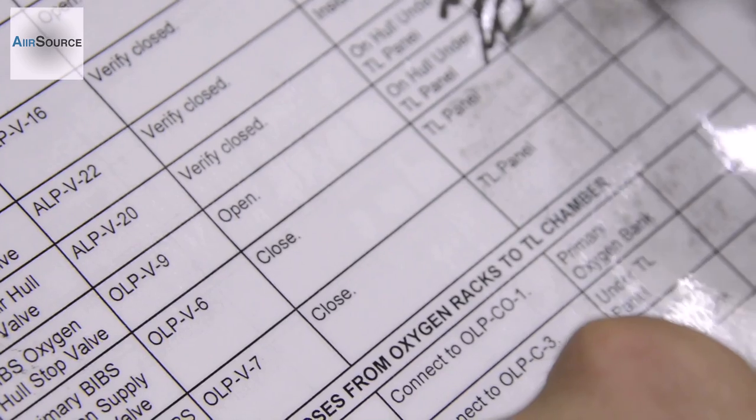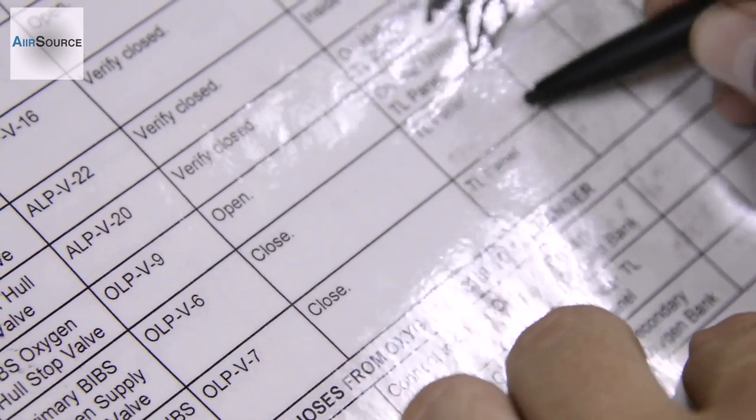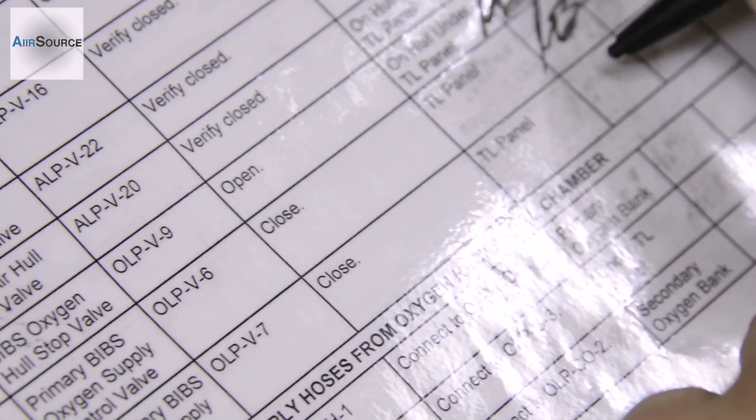Secondary bibs, oxygen supply control valve OOPV-6 closed, shut. Secondary bibs, oxygen supply control valve OOPV-7 closed.